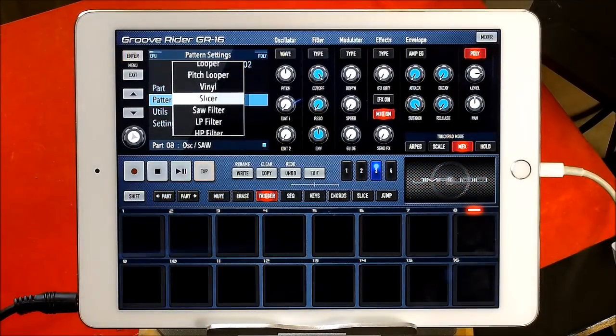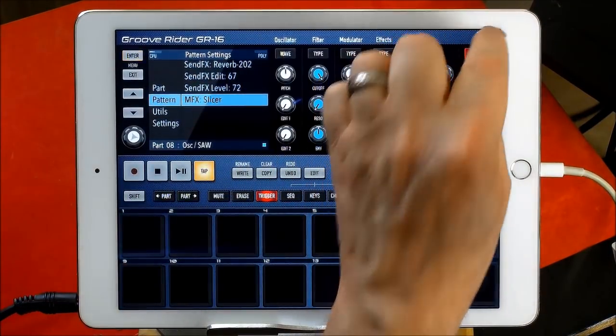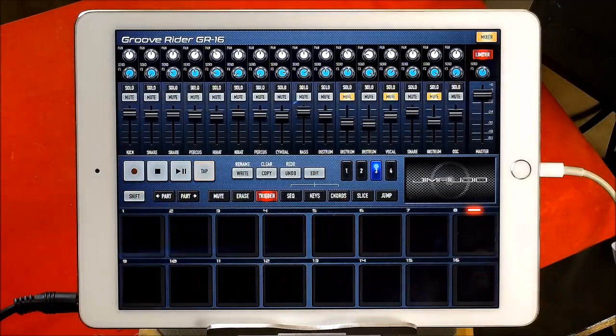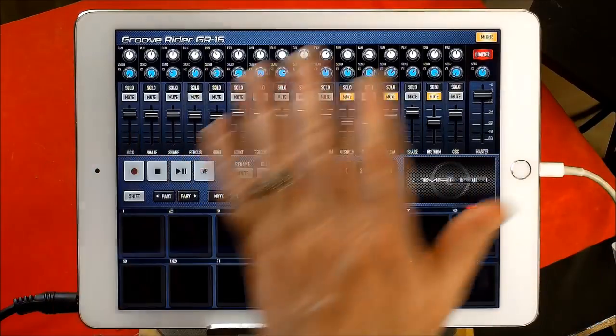That way your effects aren't getting completely overridden. Now, here's another one. On the mixer section here, you will see there is a send effect. Send effects is global — it's one effect and it's global to them all.